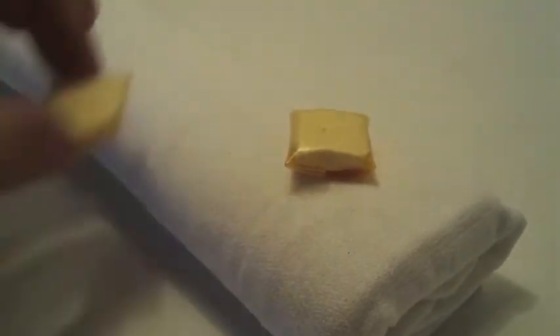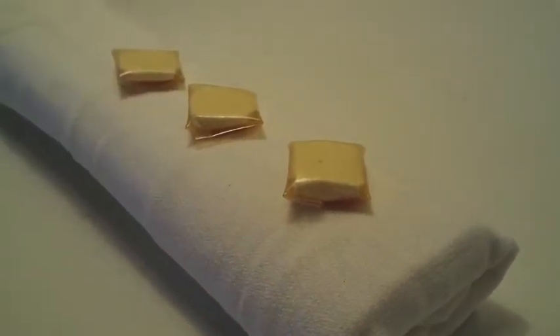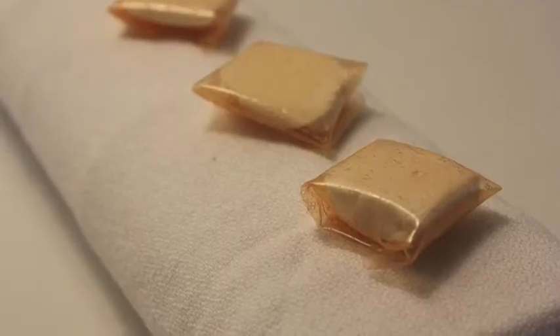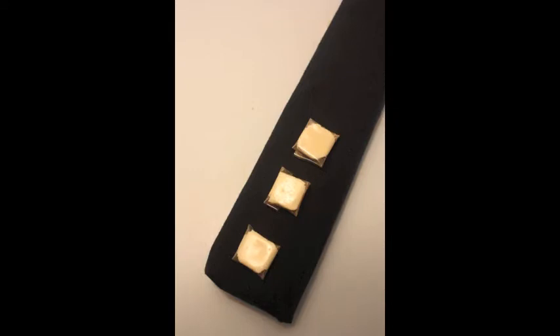Essentially, the cantaloupe — which is normally a soft and chewy fruit — becomes crispy and crunchy, and the prosciutto becomes soft and chewy, like the melon itself. It's a reversal of textures.